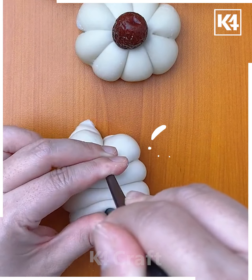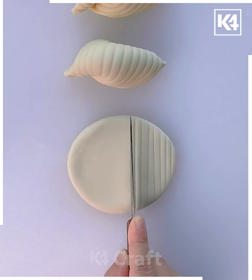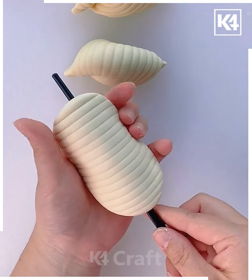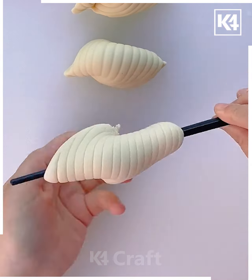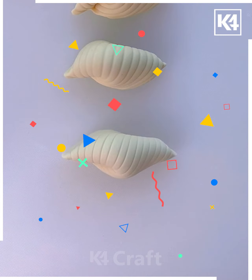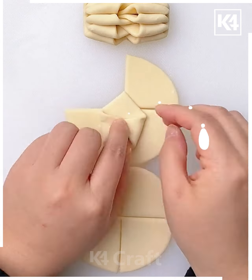Take another clay and make different patterns on it using the knife. Now you have to twist it using the chopstick to make a shell.